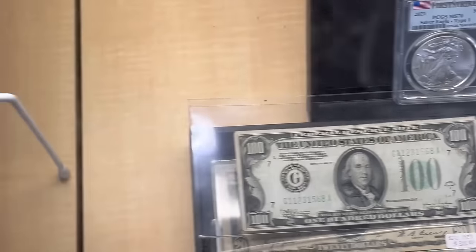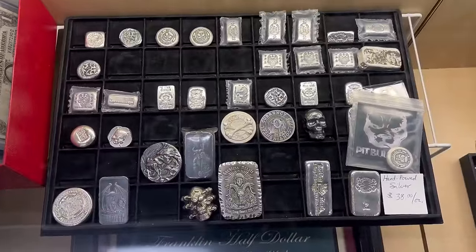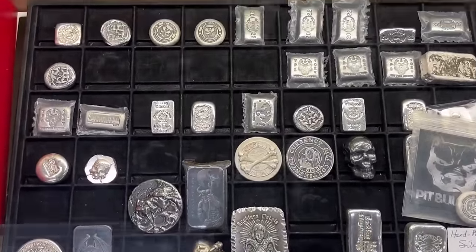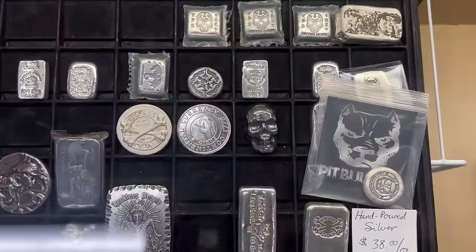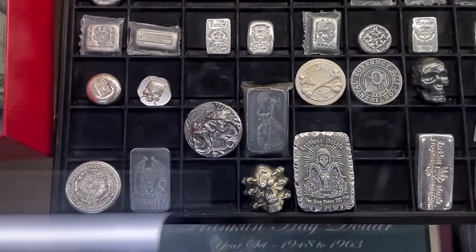We did add a few new hand-poured silver pieces to the tree. Just give you a quick overview of those — these remain quite popular even with a high price point at 38 bucks an ounce.